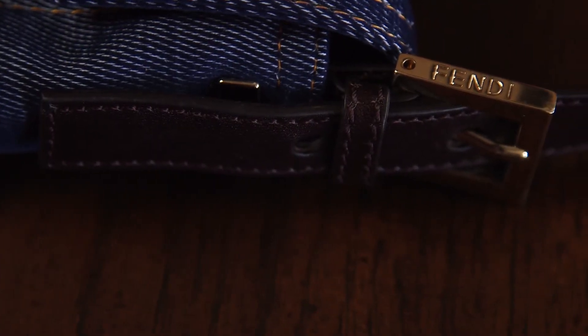It's not going to be embossed and it won't be printed. So make sure you look at that when you're looking at Fendi on metal.